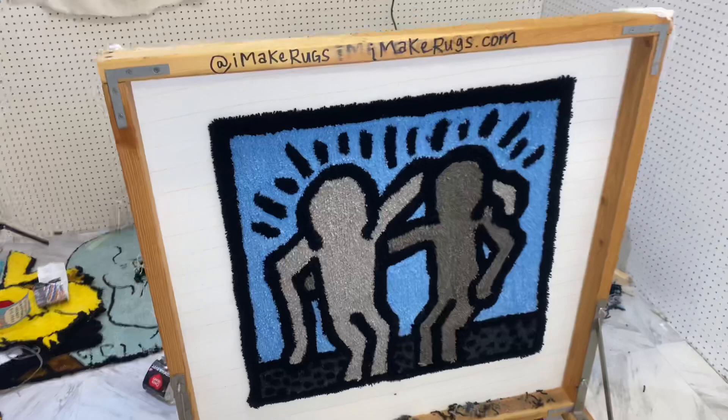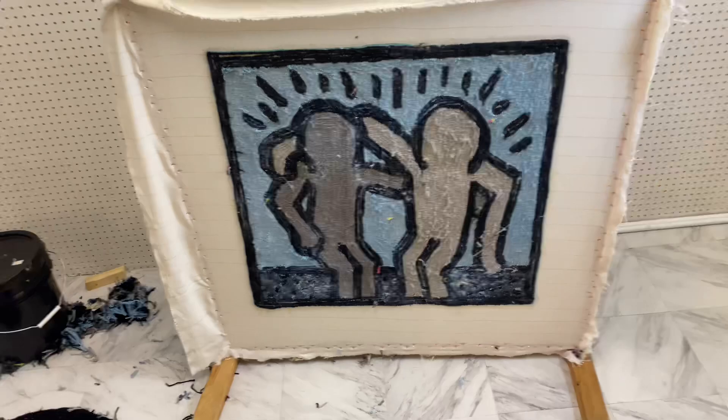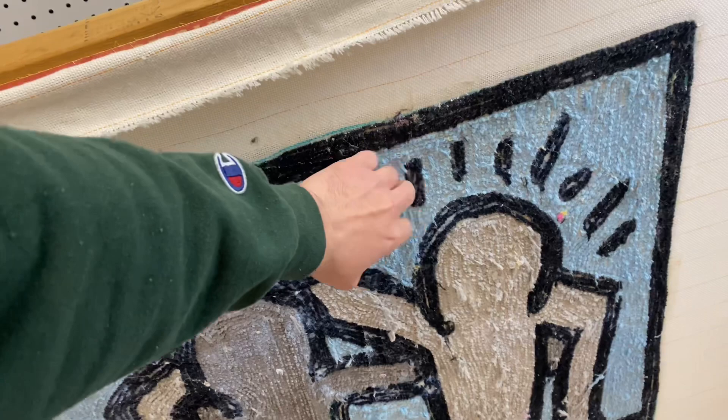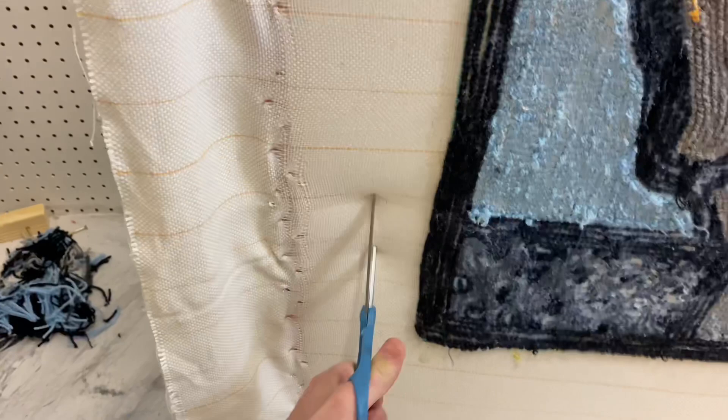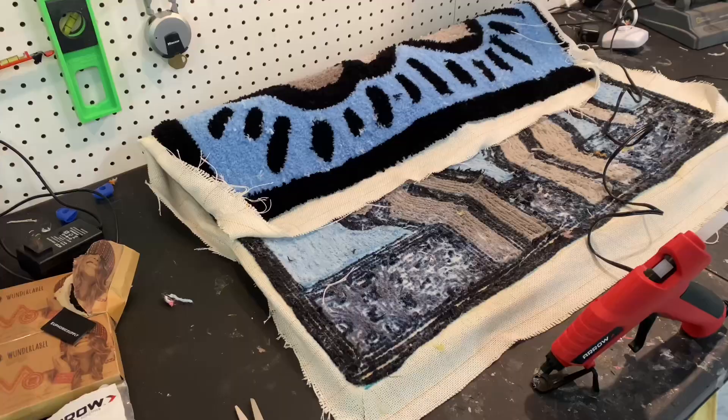I'm just going to let it sit out to dry since it's getting late. It looks really good, and after it's done I'll show you guys how to add another backing like this one, which has a felt backing. I also added my own tag to it. The rug's all dry now — it dries as a very hard, sturdy glue. Now I'm going to cut around the edges, about this much, all the way around, and then I'll show you guys how I fold it and glue it.